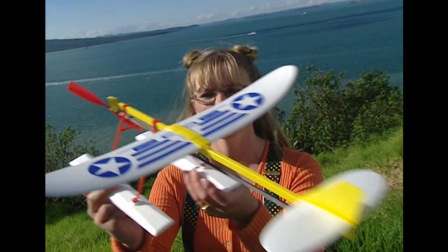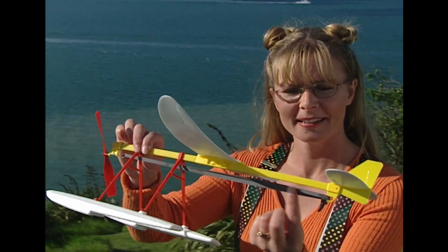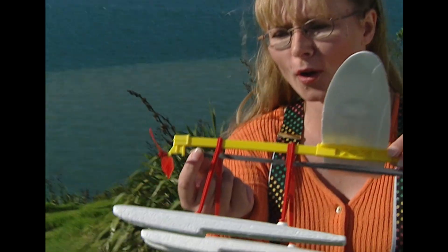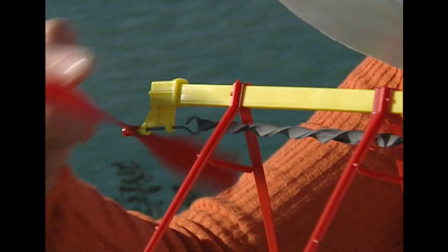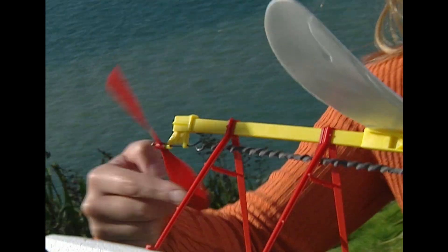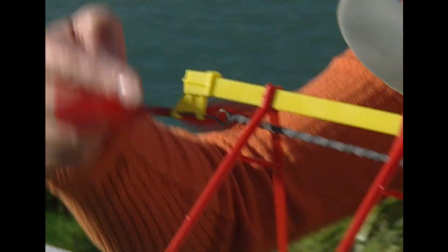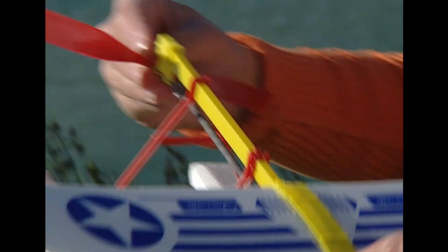But you can use rubber bands for more than just work. Here we have a rubber band on a glider. The rubber band is here on the undercarriage and it's attached to the glider with this hook. Spin the propeller round and round and it makes the rubber band stretch. Of course, the rubber band doesn't want to stretch and it's starting to pull back — it wants to be shorter again. So when I let the glider go, it'll make the propeller spin round really fast.